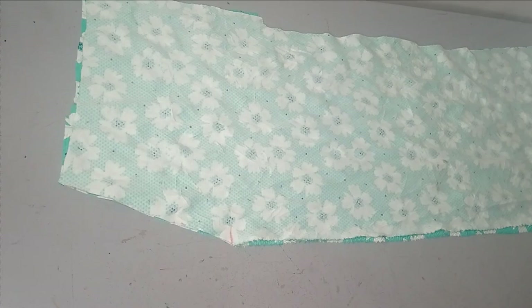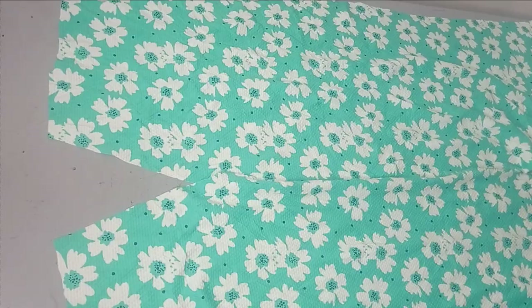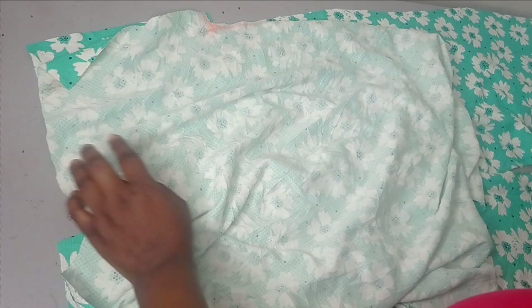This is what the front looks like now — you can see the V shape and it's in two pieces. Now I'm going to bring the back and lay it on the front, then take it to the sewing machine and join them together at the shoulder. After joining the shoulder and side seams I'll hem the sleeve area and the hem of the dress, then show how to pipe the neckline with a band.